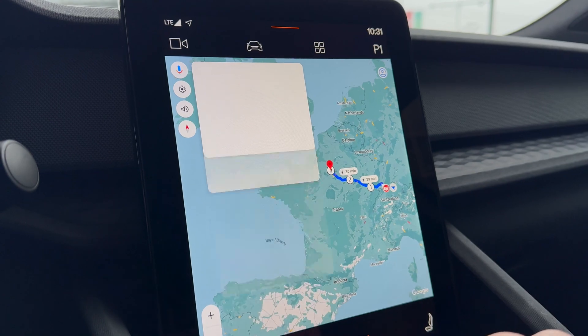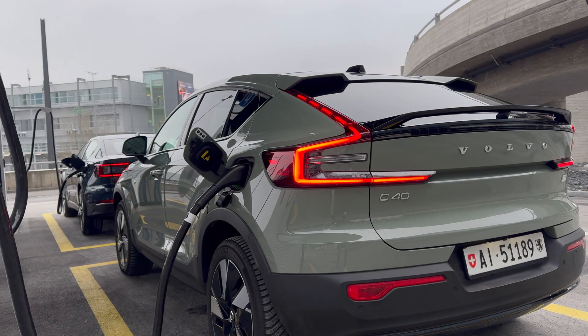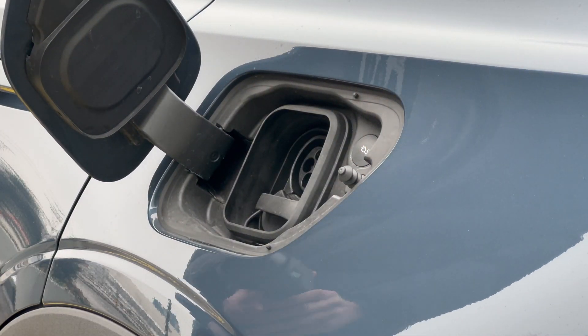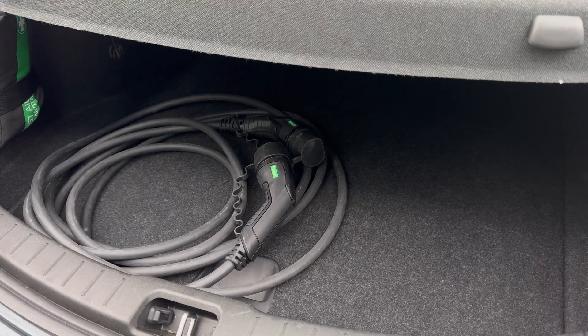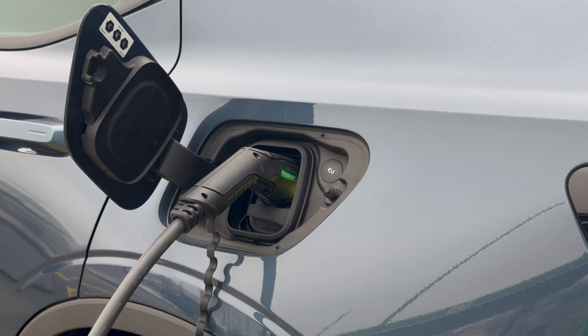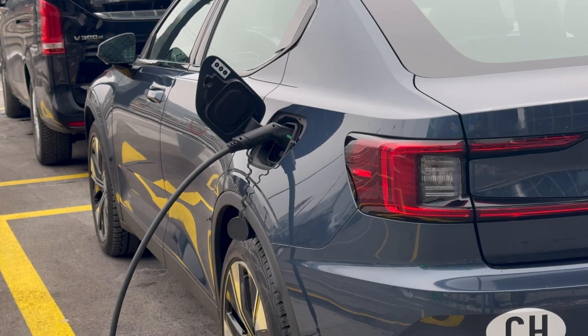Remember to check the charging power of the station before accessing it. The charge port is located on the rear left-hand side of the vehicle. To connect the car to a public alternating current AC charging point, the charging cable is located in the trunk. The car accepts a maximum power of 11 kilowatts, and a one-hour charge will give you a range of around 50 to 60 kilometers.